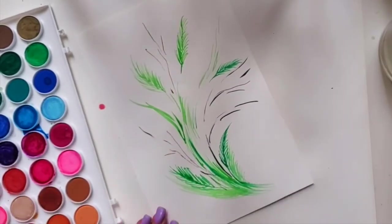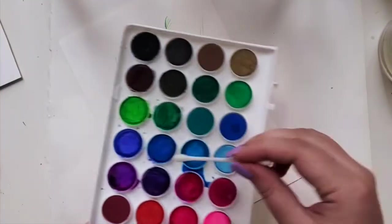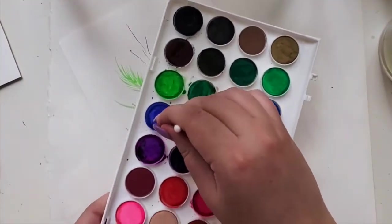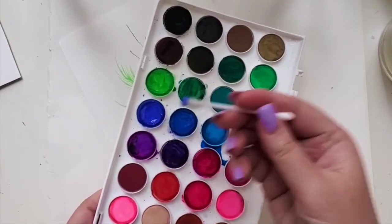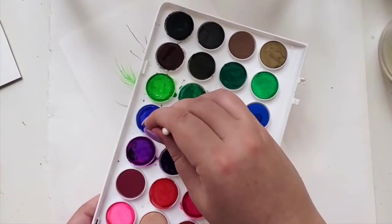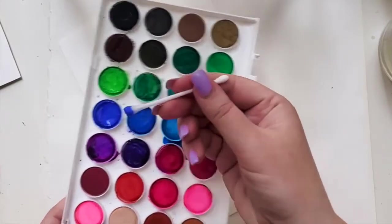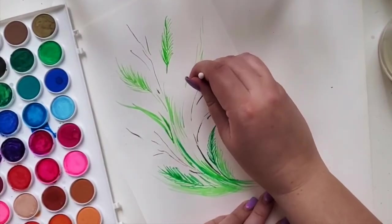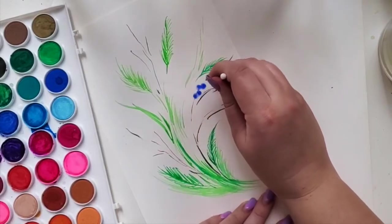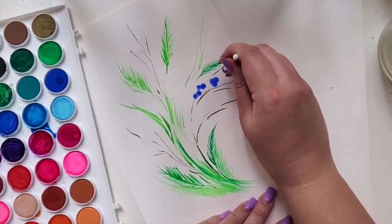Now that it's dry, let's take the q-tip and we're going to start with the blue flowers. I'm not sure what they are. I'm going to use the blue and a bit of purple later on — right now just the blue. I had water on the q-tip first, so when you put it into the watercolor it's a little more soft. Now we can even try to create actual flowers — like if you do three dots.